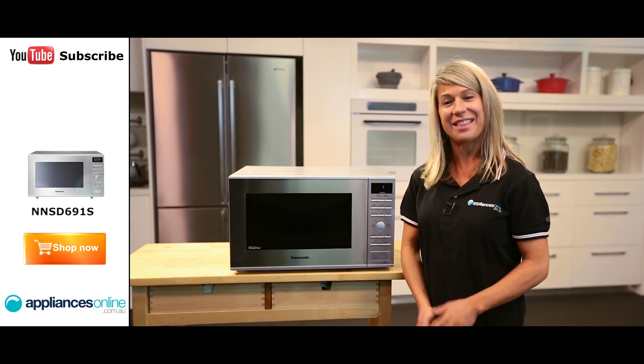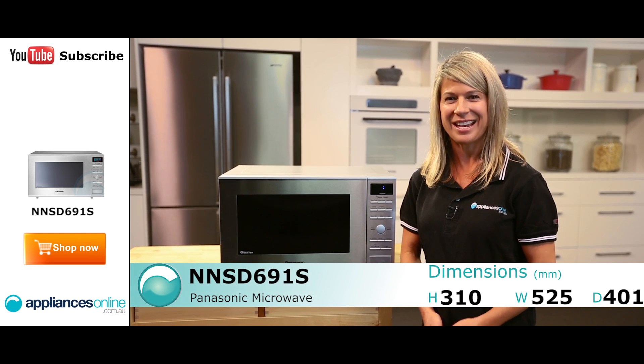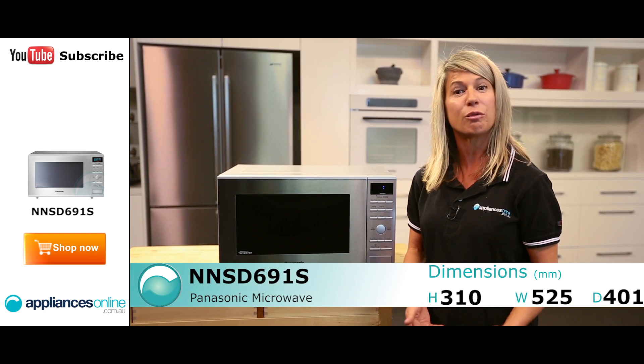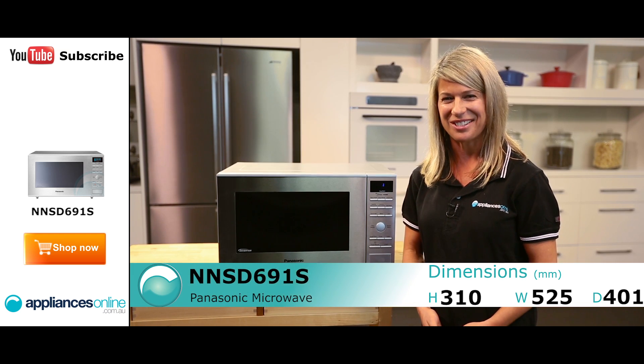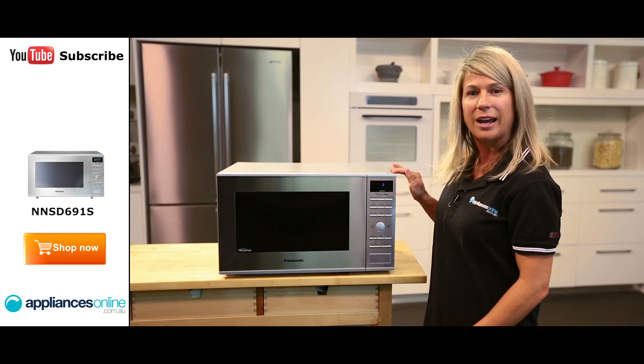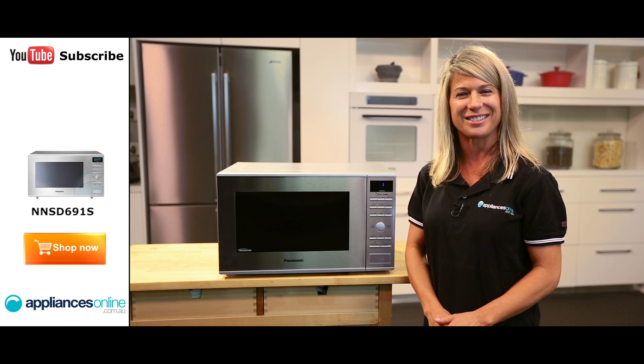Hi, I'm Mel from Appliances Online and this is the Panasonic Microwave, the NNSD691S. This is a cleverly designed microwave with a range of easy to use cooking settings, reliably providing you with excellent results every time. On the outside we have a stainless steel finish which looks great when matched with other stainless steel appliances in your kitchen.